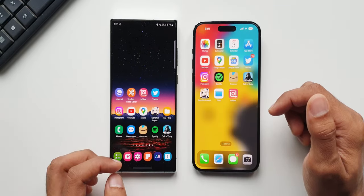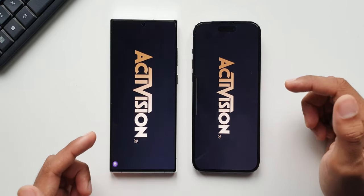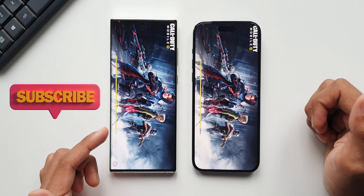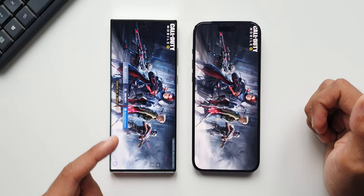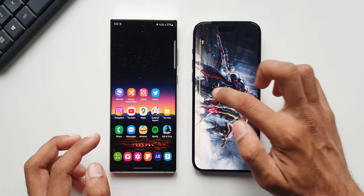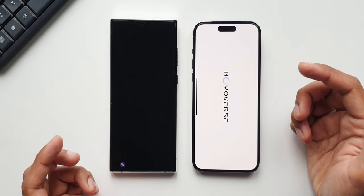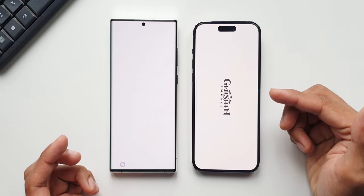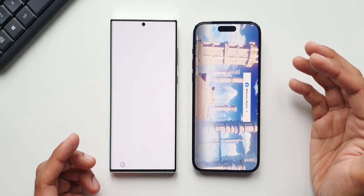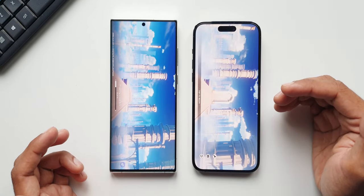Now let me open a couple of games. Let's start with Call of Duty — S22 Ultra started faster, let's see where it ends up. S22 Ultra is slightly faster here. Now let me go home and tap on Genshin Impact — let's see who's going to open this faster. Looks like the Pro Max is faster in this case. S22 Ultra is faster than the Pro Max.